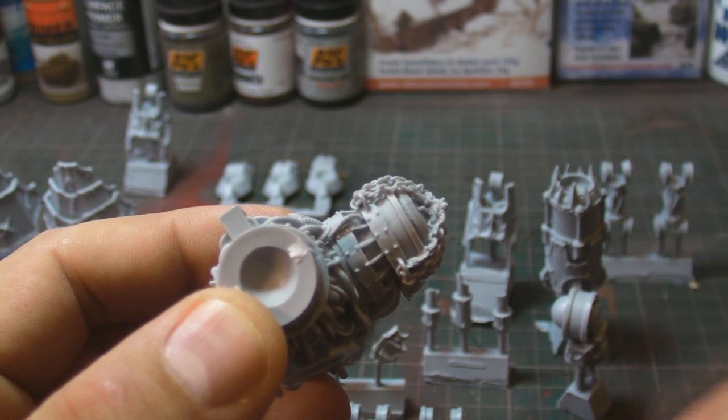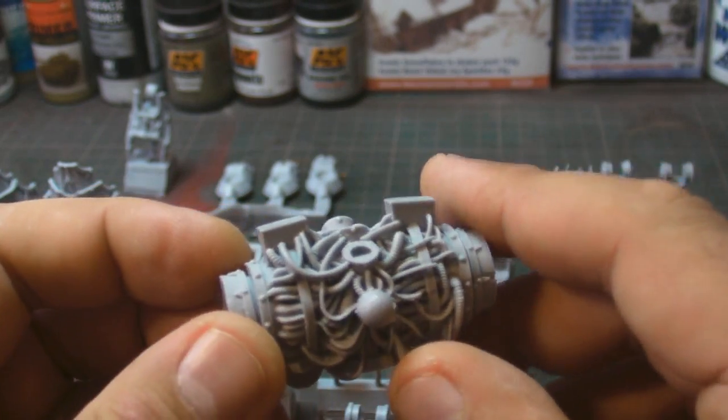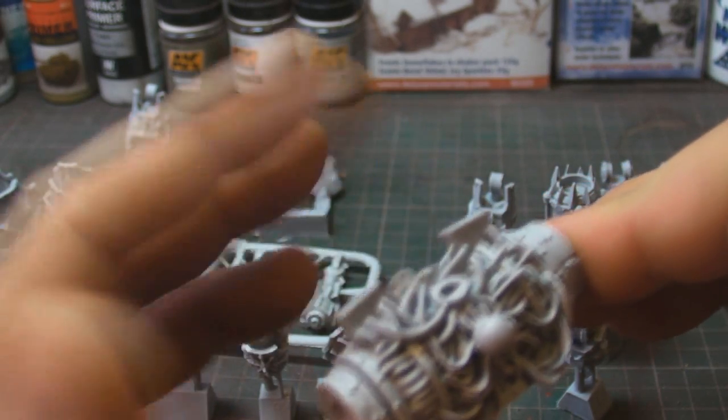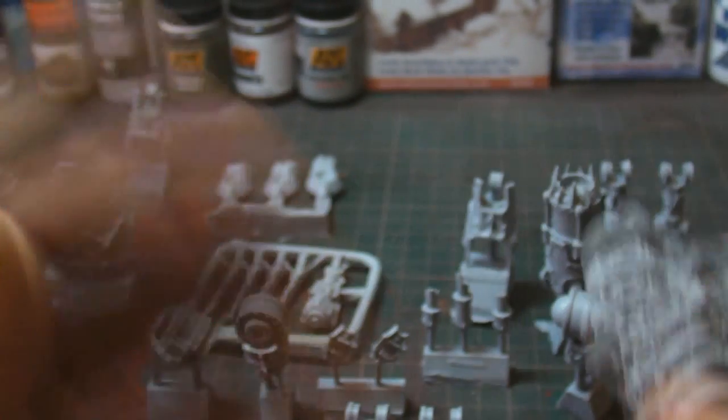Here's the main husk of the body - the main torso. It's fantastic. The arms go on the sides, the shoulder pads fit on top, which is kind of cool. We're going to be painting this all up so we can see a step-by-step look of how it goes.